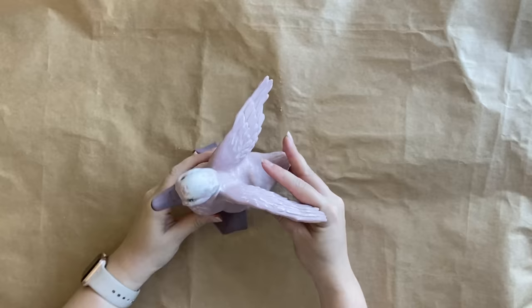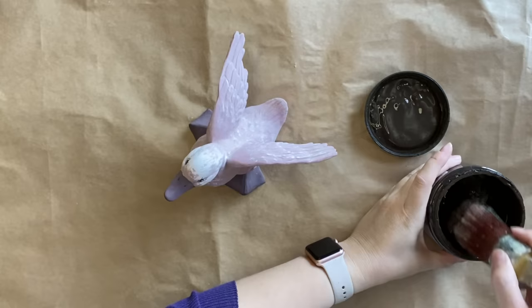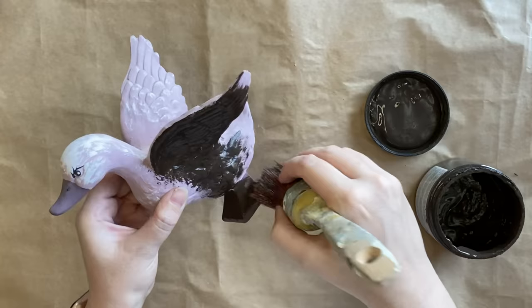Our first project is this sweet little duck. I didn't love the color but it had a lot of beautiful detail and a lot of potential. After cleaning, I'm giving this little duck two coats of Dixie Belle's Umber Silk Mineral Paint. It has a built-in stain blocker and a built-in top coat so it is perfect for this project.